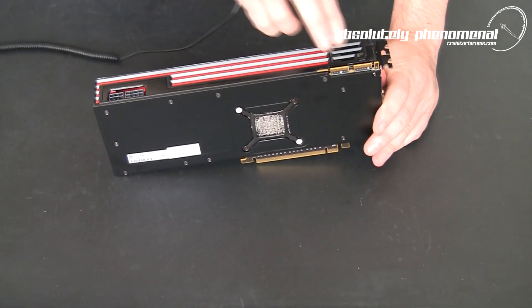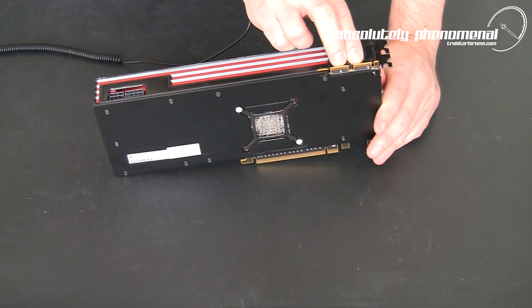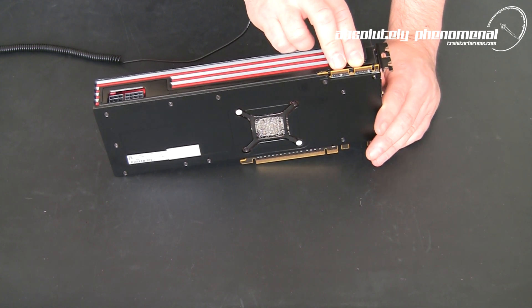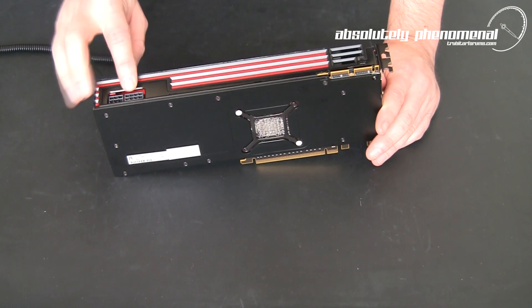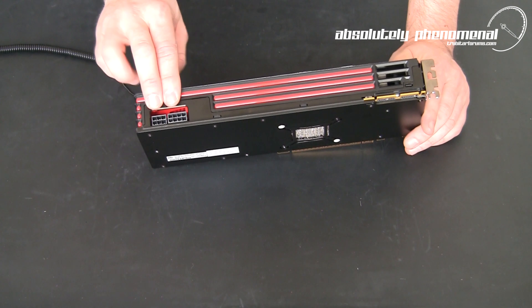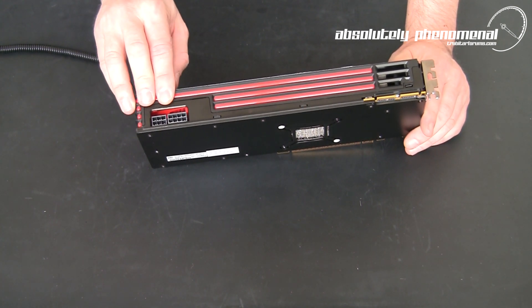On the side of the card you have your two Crossfire bridges. The HD 6970 is CrossfireX compatible, up to an insane 4-Way CrossfireX. Here we also have the 8-pin and 6-pin power supply hookups. The minimum power supply recommended by XFX for this card is a 650W power supply.